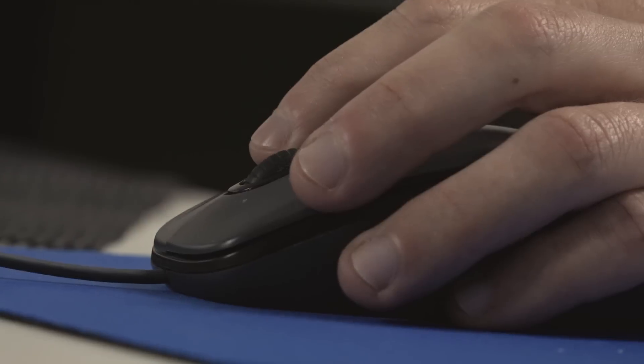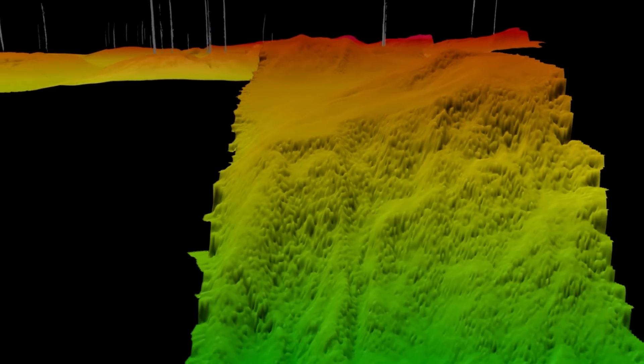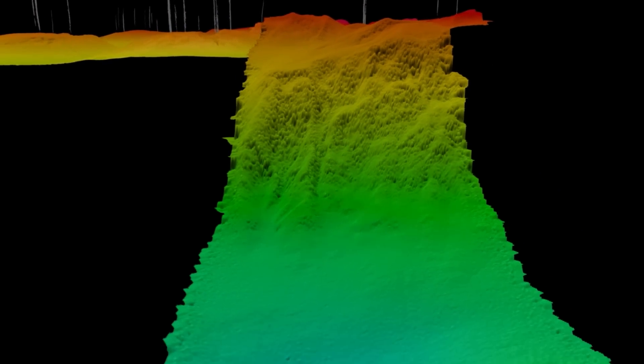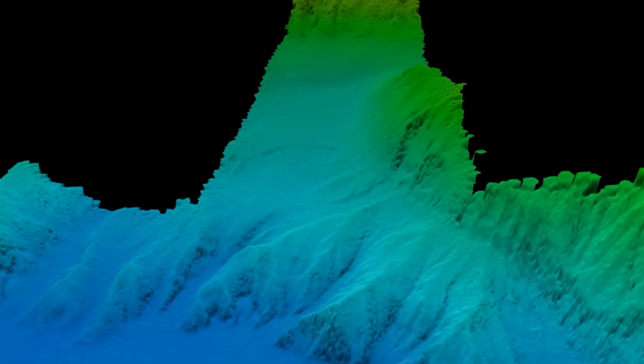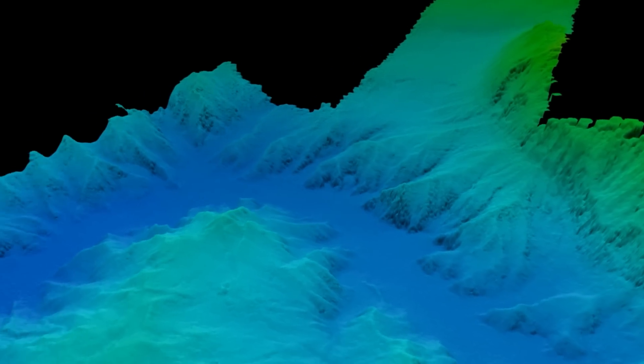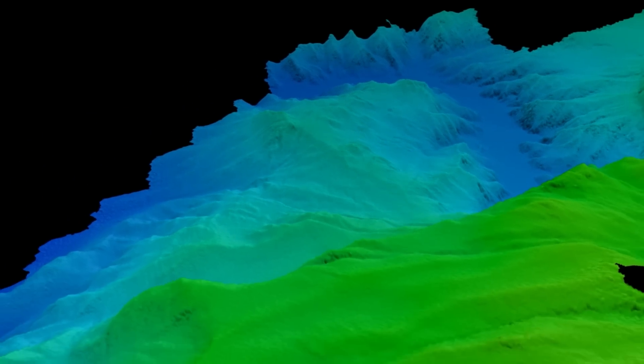Someone on board just needs to import the multi-beam data into a program called FlatterMouse, which allows us to have a 3D visualization of the seafloor. Higher areas are colors like red, and deeper areas are colors like blue, so we get a painted map of that on our computer screen as we go along.